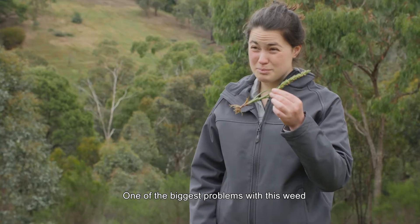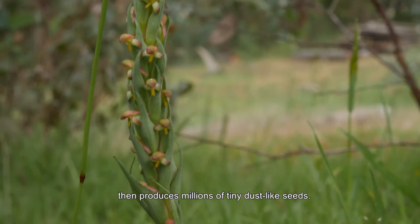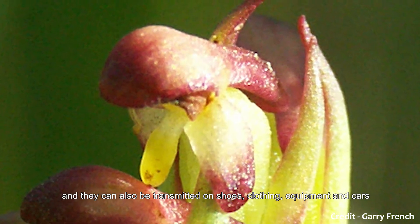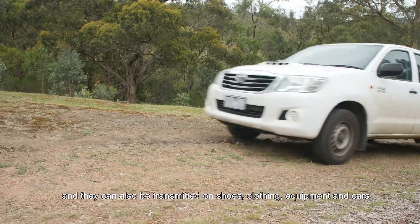One of the biggest problems with this weed is that it self-pollinates then produces millions of tiny dust-like seeds. These seeds can be very easily moved in the wind and they can also be transmitted on shoes, clothing, equipment, and cars.